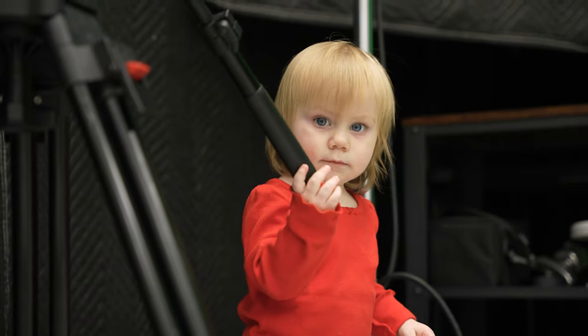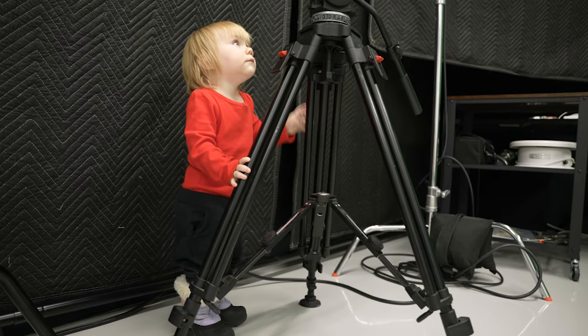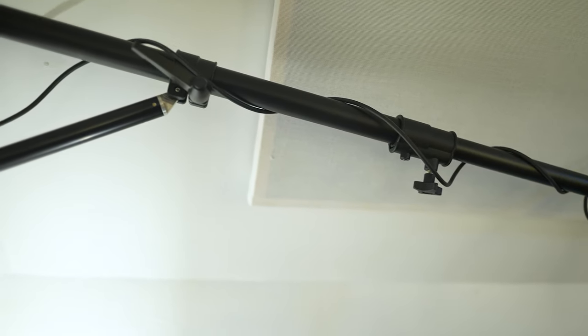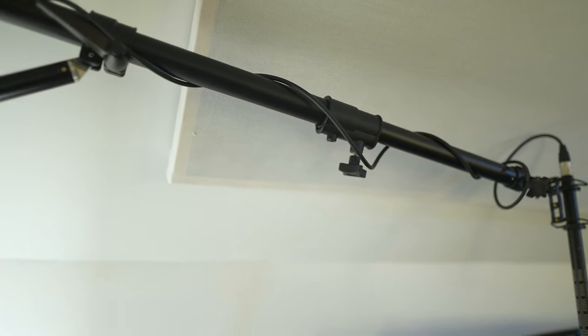Maybe you're clumsy and regularly walk into expensive stuff, or maybe you have a kid that thinks it's fun to rearrange stands with pricey gear on top of them, or maybe you just like to optimize your space and give yourself more free room on the floor. If you do YouTube, videos, or photography, this wall mount boom arm is something you're probably going to want to hear more about.